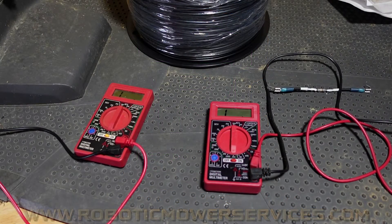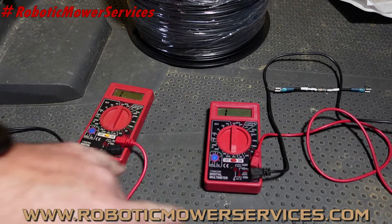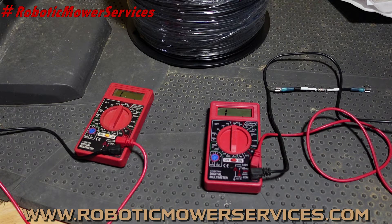Welcome everybody to another video from Robotic Mower Services. I'm going to quickly go over these multimeters — the cheap ones from Harbor Freight. You see me use them in a lot of videos because we try to replicate the way you would be doing stuff at home, to make it easier for everybody to follow along. If this is the only time you're going to use a multimeter, you're probably going to buy a six or seven dollar one rather than one that's a hundred bucks.